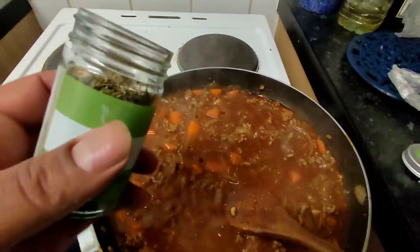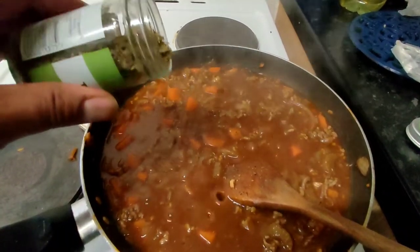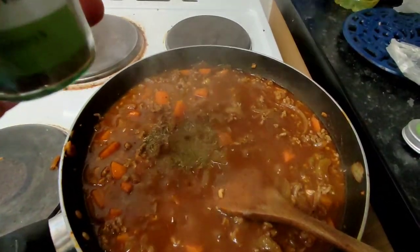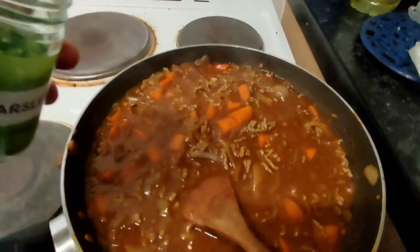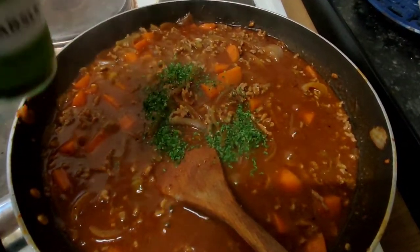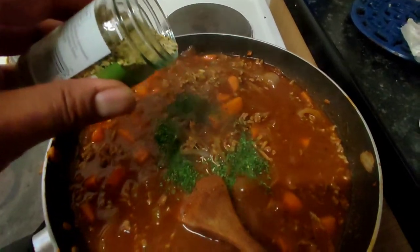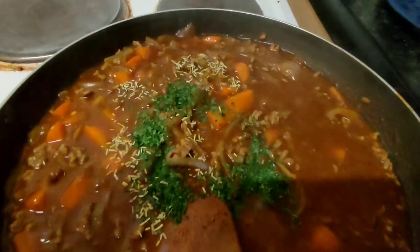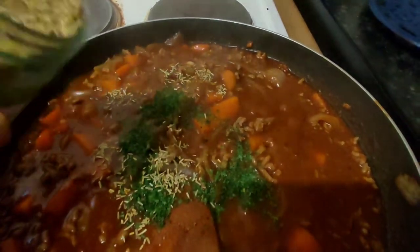Now we're going to hit it with some herbs. Get about half a teaspoon of thyme in there — or however much you like. Then hit it with a little bit of parsley, about half a teaspoon as well. And next we're going to add some rosemary. I like rosemary — very, very fragrant. It's an elegant herb. Good flavours there.